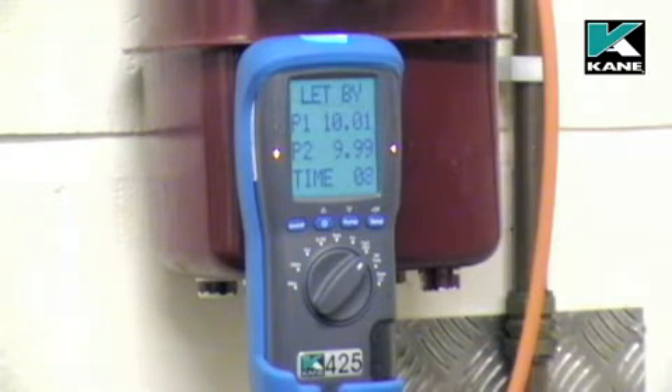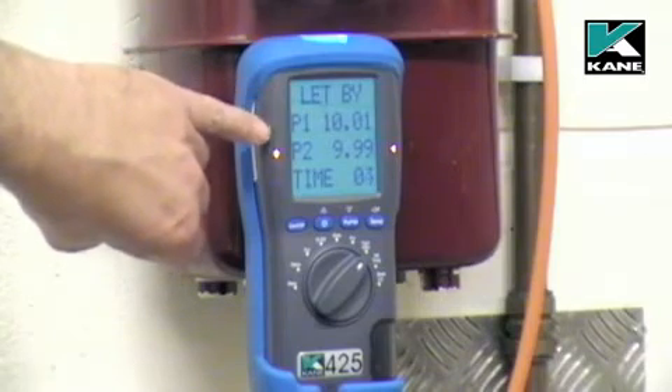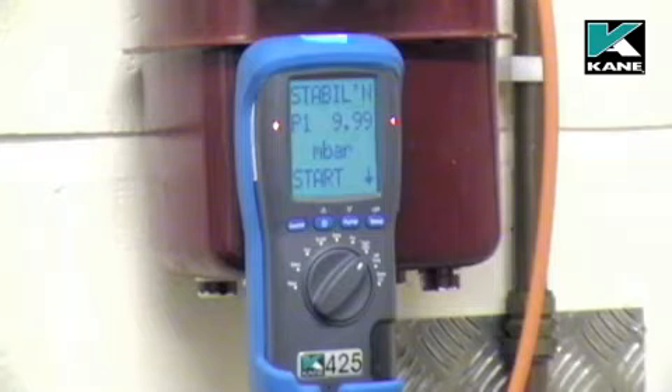As the instrument gets to the end of the let-by test, check the figures to make sure that there is no let-by. If you're happy with the let-by test, you can then continue to the stabilization.